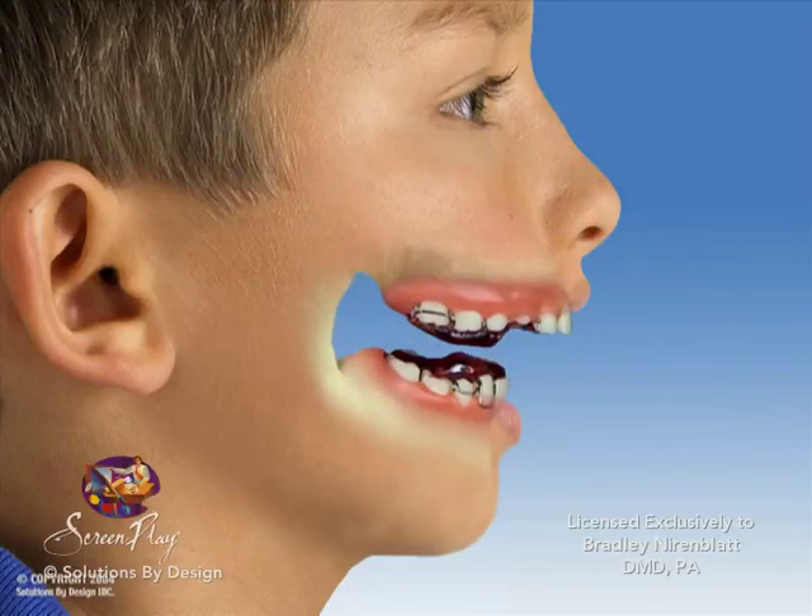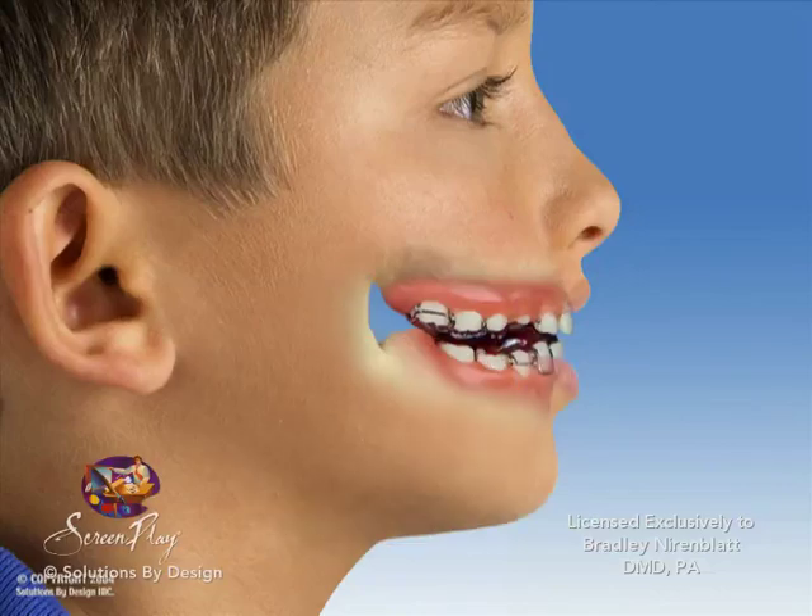As you bite, the acrylic of the lower piece impacts the upper piece, thrusting the lower jaw forward.